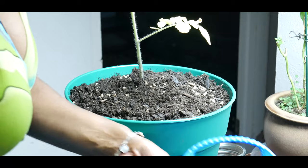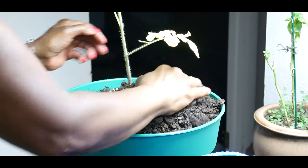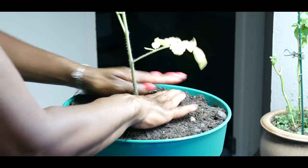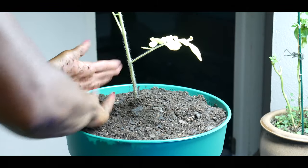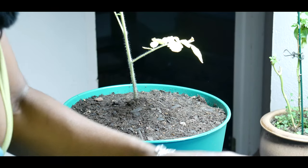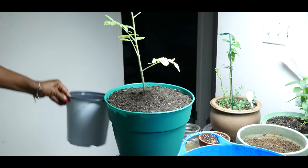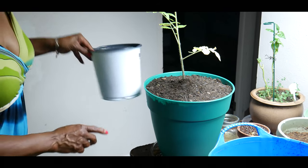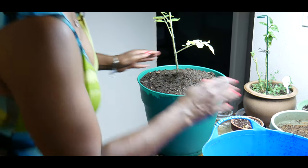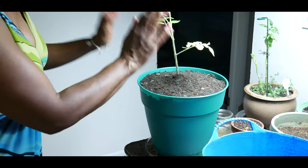I'm going to backfill a little more with soil. Now I have up-potted the cherry tomato plant and fed it with organic Dynamite Mater Magic. It is three times the size of the pot it was in — this is the third time it's been potted up. So far so good. I am going to water it.